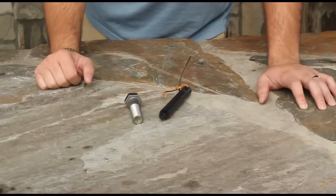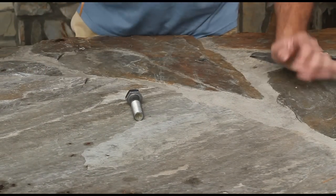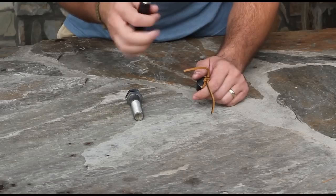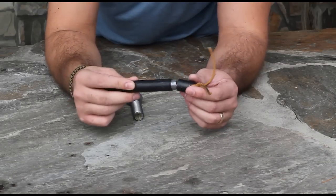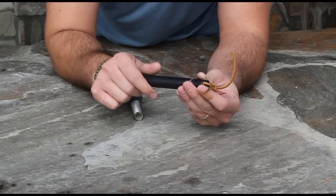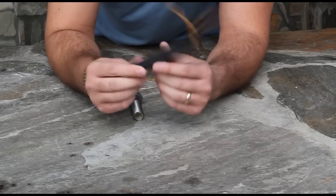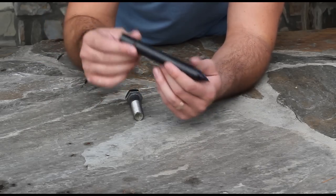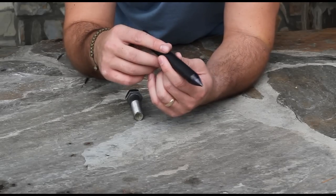These are two different devices here, and this is a dead drop spike. This actually came from spycoins.com. It has a waterproof seal, and I've tested it out — I put some paper in there and stuck it in the ground for about a week, and it was dry. It's made out of billet aluminum. This was very popular during the Cold War era. They had various sizes, large enough to fit passports, money, microfilm, and different types of cameras.